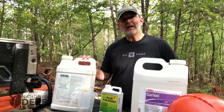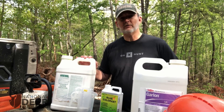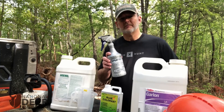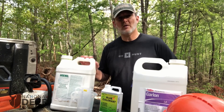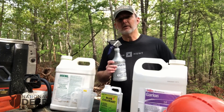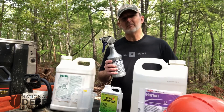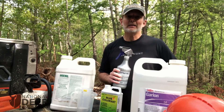Now when you start shopping for these herbicides online, don't have a heart attack — they are not cheap. This 2.5-gallon jug of Arsenal AC costs about $450 to $500. But remember, only 10% of your solution is imazapyr, so you can mix 200 squirt bottles with this size jug of Arsenal, and it goes a long way. Between the two herbicides, you're going to have about $8 to $10 of herbicide in one squirt bottle, and you can treat somewhere between a half acre to an acre of woods with one squirt bottle depending on the density of trees. So imagine planting a food plot for $8 to $10 an acre.